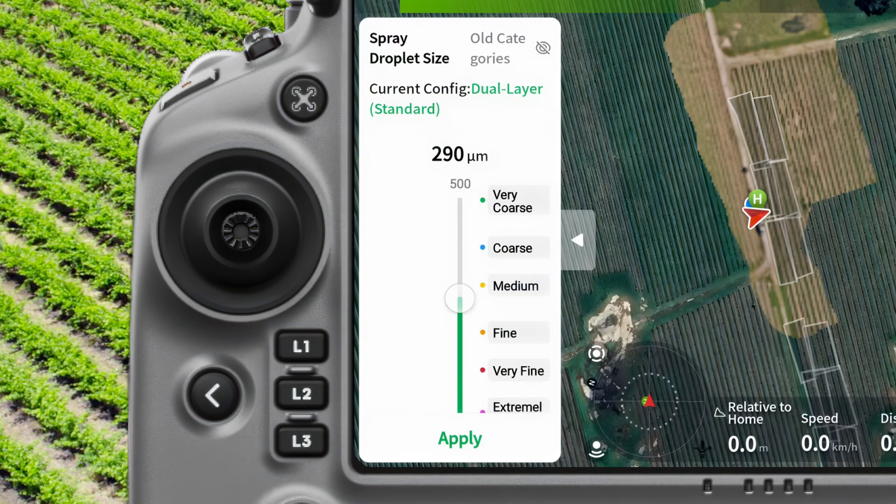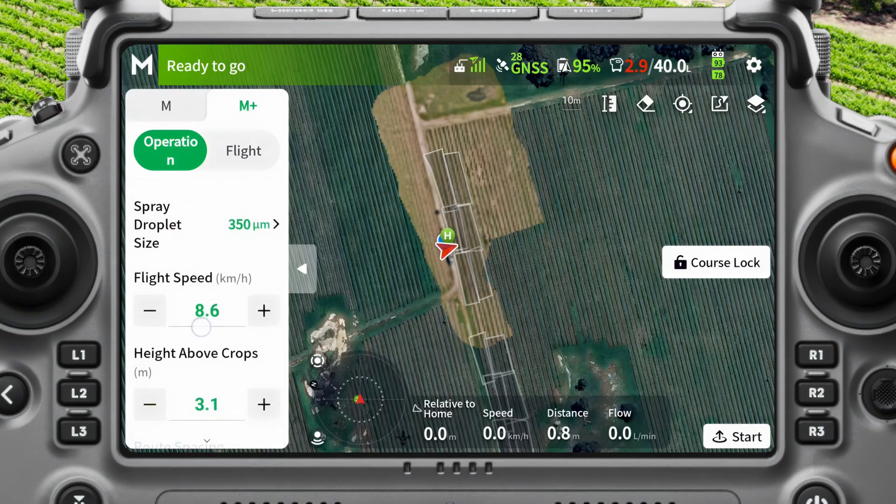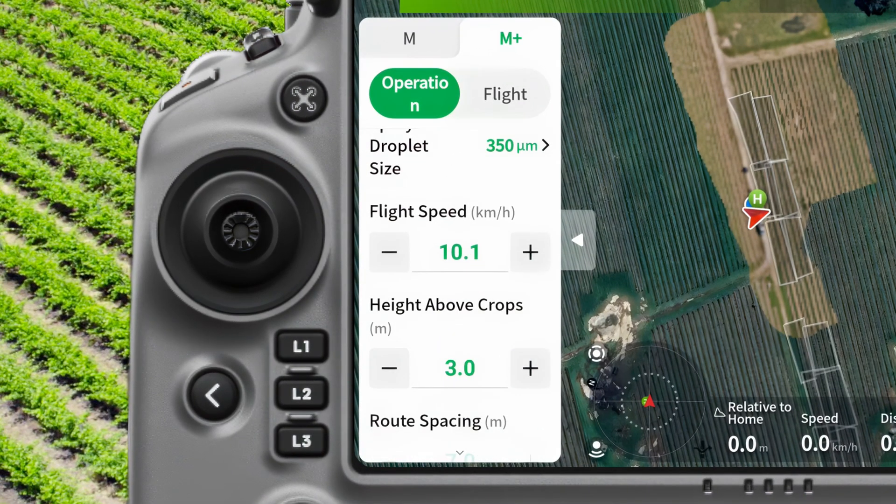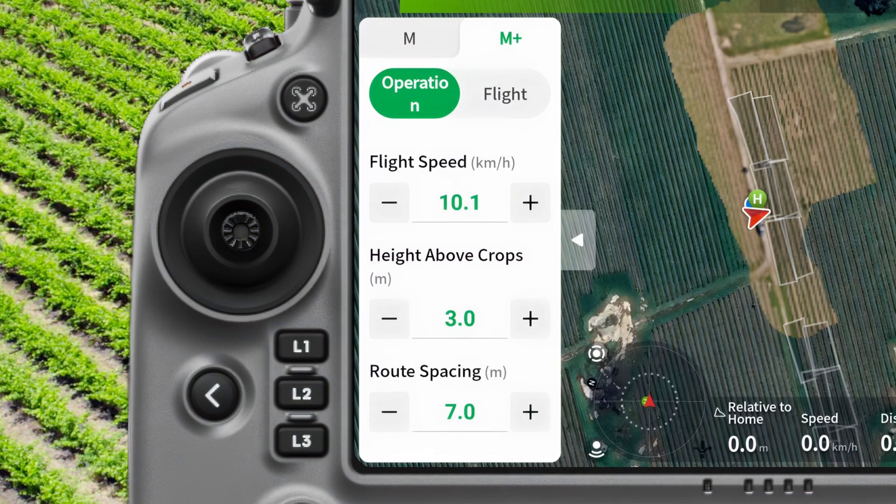Our droplet size — this is in micron. We're spraying a fungicide today, so we want to be around that 350 mark. Our flight speed is going to be 10 kilometres. Our height above crop is going to be three metres and route basic is seven.